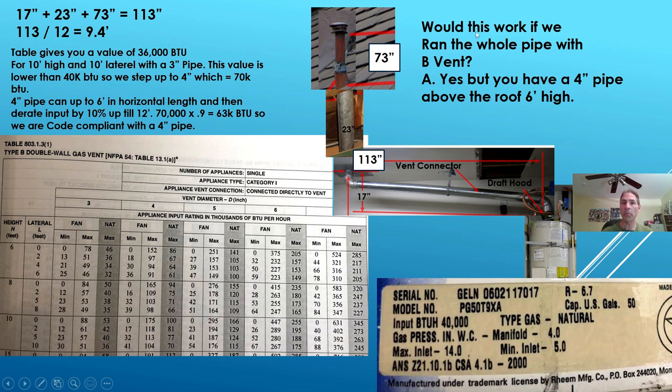Would this work if we ran the pipe in B vent? Yes, but you have to have a four inch pipe and that pipe has to be above the roof line by six feet — so it has to be pretty tall.